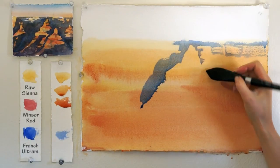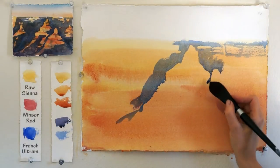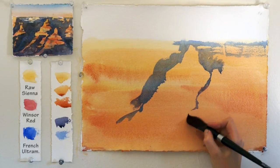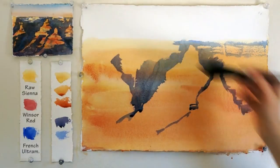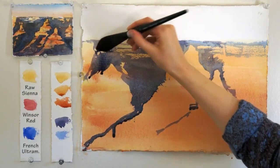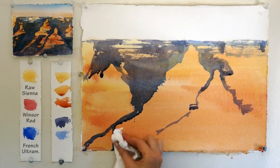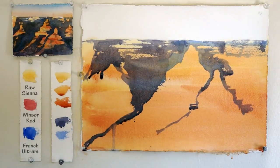This stage might take the longest time. I'm trying to understand the formation of the rock structures — first outlining and then using solid color to paint the shadows of the Grand Canyon. If dripping happens, not to worry — just use a paper towel in order to remove the excess.